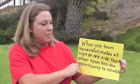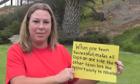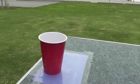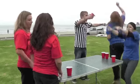When one team successfully makes all the cups on one side or the other, the other team has the opportunity to rebuttal. And we got a winner!